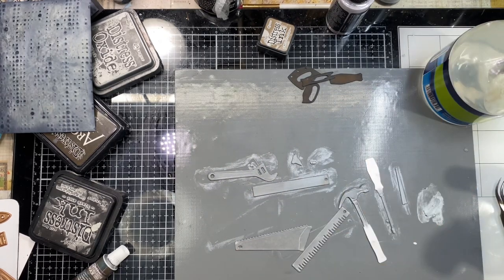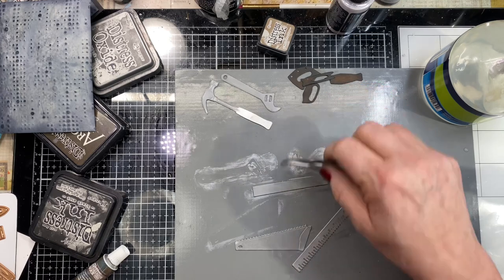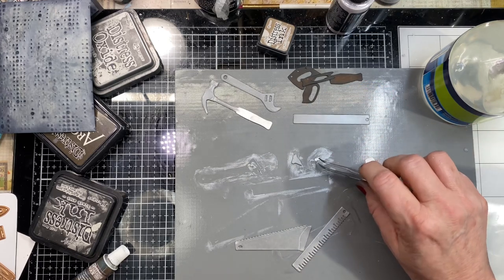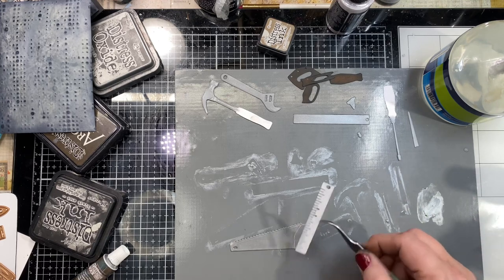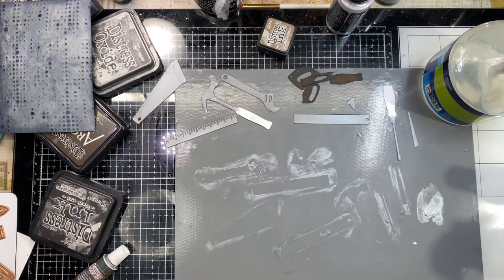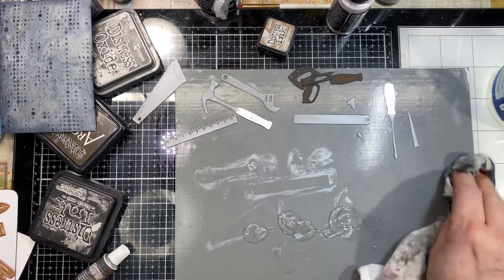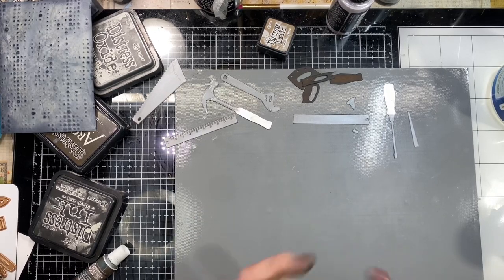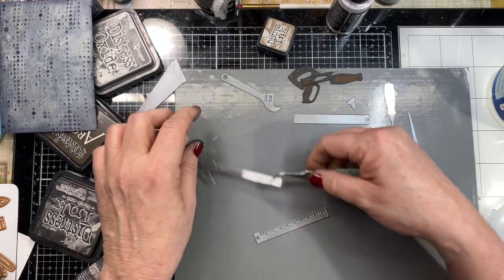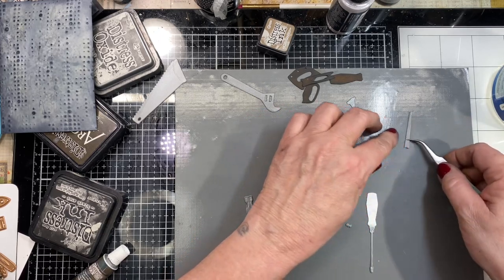If you don't want to get messy, you might not want to play at my house. I'm using some hand sanitizer to clean the excess off my hands — not fully, just so I don't get it everywhere else. I'm using my tweezers to move all these tiny pieces so I can clean the wax off my surface. It also cleans up with hand sanitizer, or regular alcohol would probably work too.